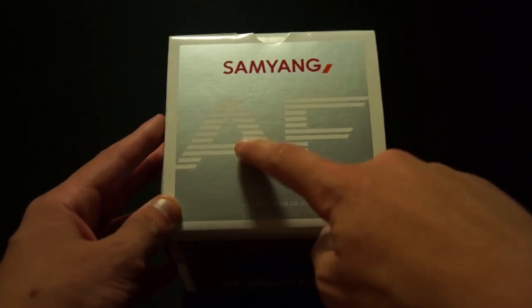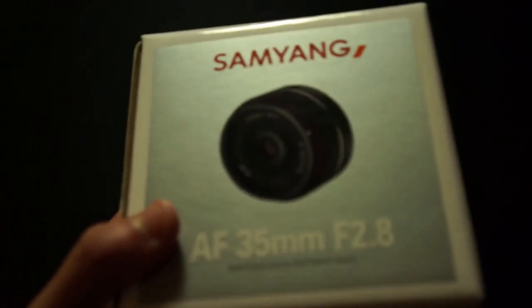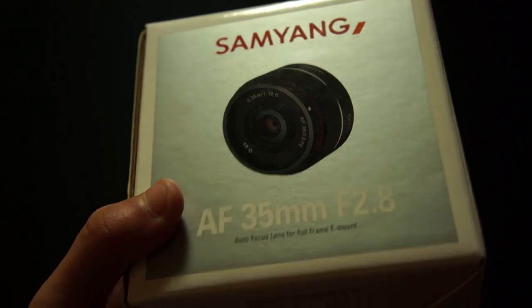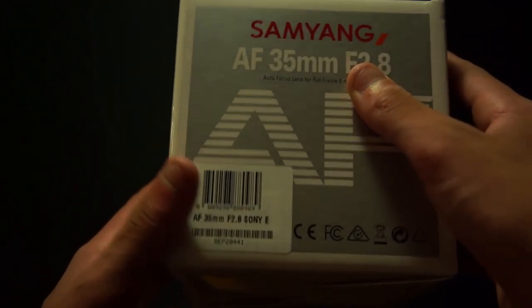On the front of the box we've got the Samyang name, autofocus branding, and a picture of the lens. It is quite a small lens. On the bottom we have 'Made in Korea,' with extra labeling on the side and front.